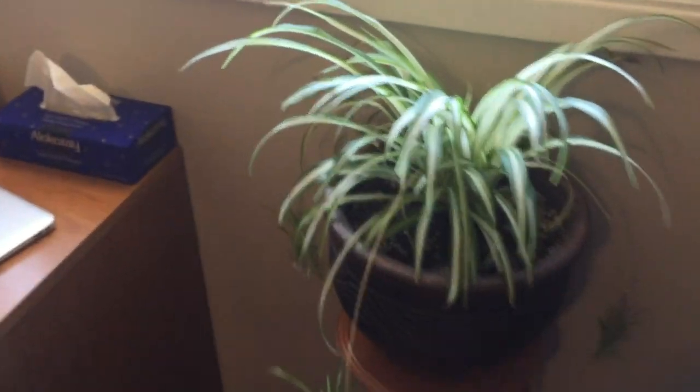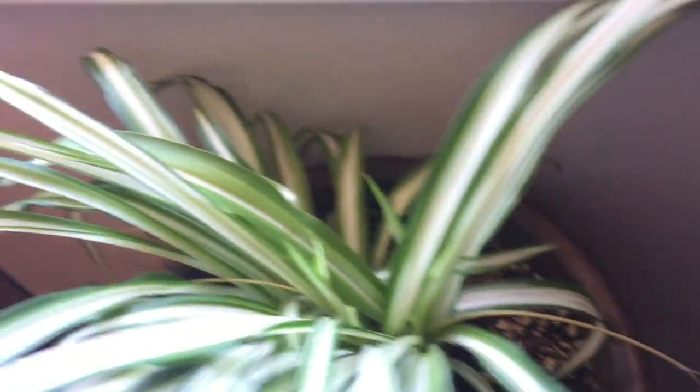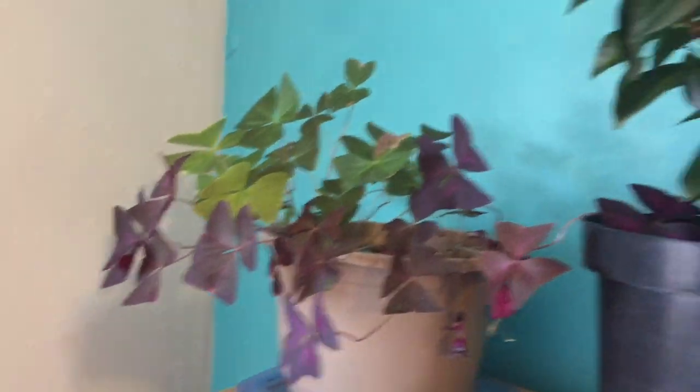My spider plant is doing really well. I think it likes the bigger pot that I potted it in, because it is starting to really get bigger. These shamrock plants I'm going to separate when I put them outside, but I really like the purple one.